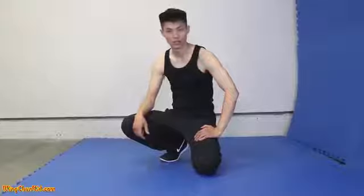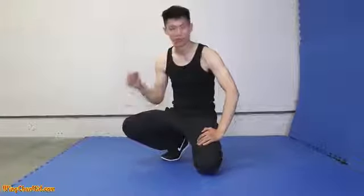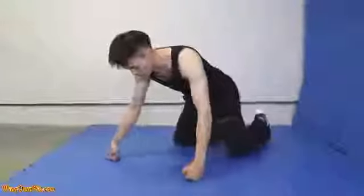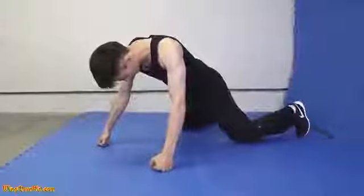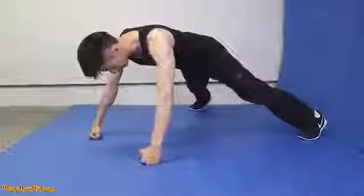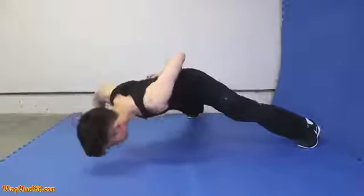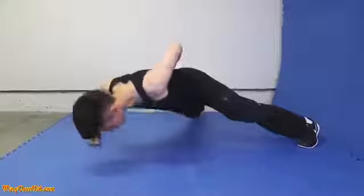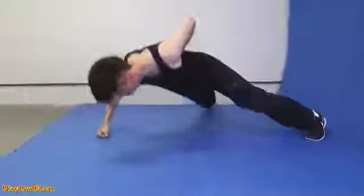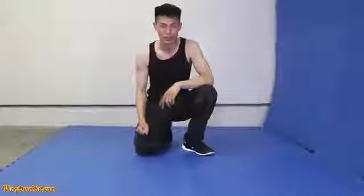Now we're going to do the single knuckle push-up. This is an exercise you can do once you get good at doing a lot of push-ups — I say at least 50 push-ups without stopping. Get into a regular push-up position and expand your legs a little bit wider. Get nice and comfortable in a strong position. Put one hand behind your back and then go up and down like that. Make sure you do good breathing during the exercise to get more strength and proper technique.